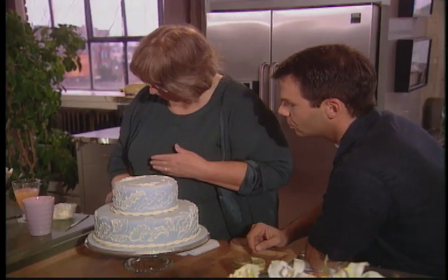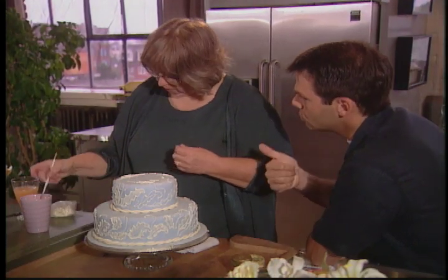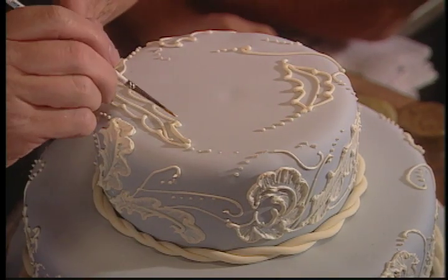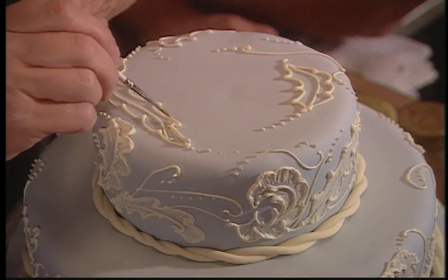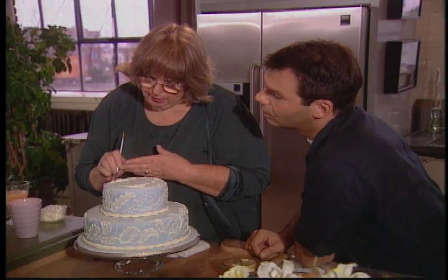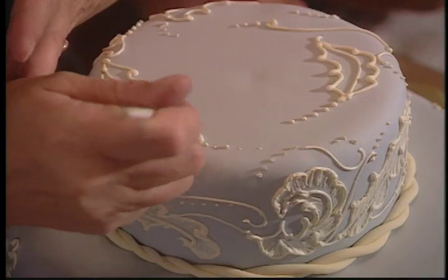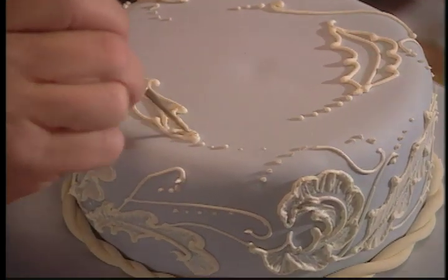One thing I have to also compliment you on is the fact that you use no preservatives — everything is natural. Yes, that's right. To create the fondant, what are you using? In fondant, we use the sugar paste, agar-agar, glucose, gum arabic, and water. Then we mix that all up in a paste.